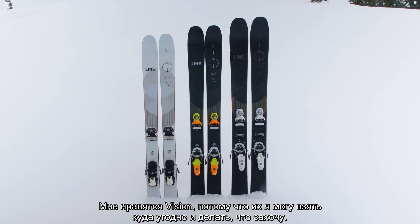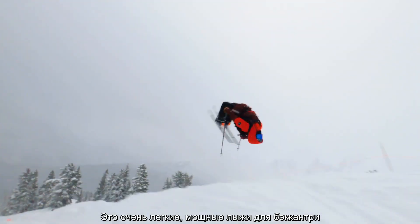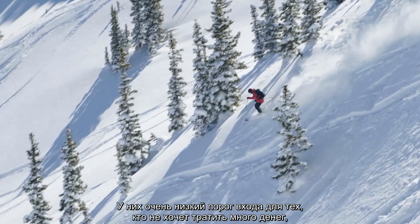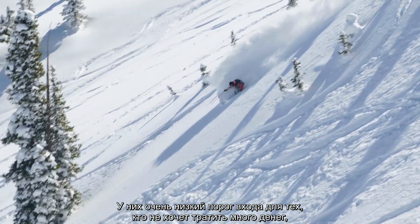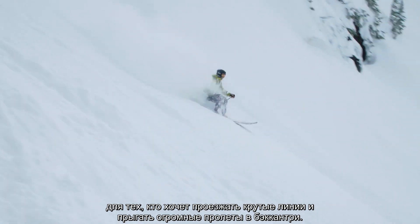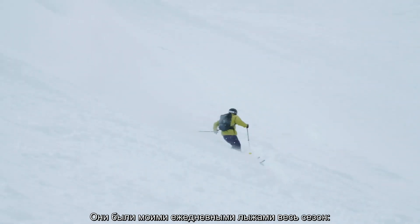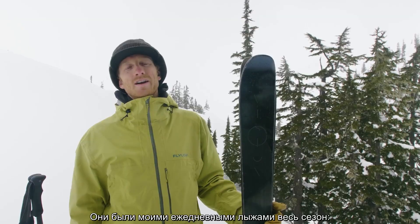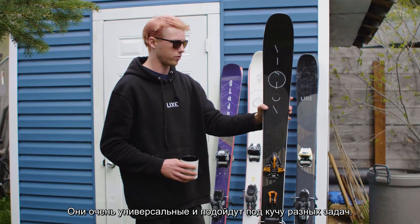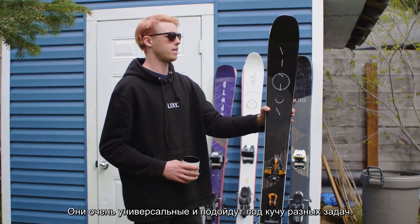I love the Vision because I can take it anywhere and do anything. It's a lightweight, very powerful backcountry ski with a really low entry — from someone who's not as comfortable, all the way to someone who wants to charge lines and hit big backcountry jumps. This ski has been my go-to all season long — powder, touring, hitting big cliffs. It's just super versatile, you can use it for so many different things.